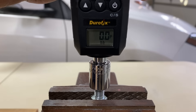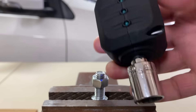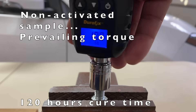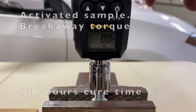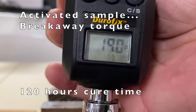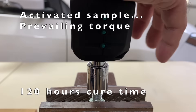And finally, after 120 hours, non-activated breakaway torque: 19.8 foot-pounds. Prevailing torque: 19.9 foot-pounds. Activated prevailing torque: 14.9 foot-pounds.